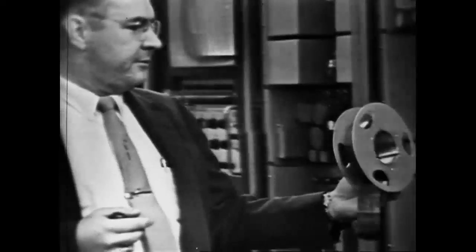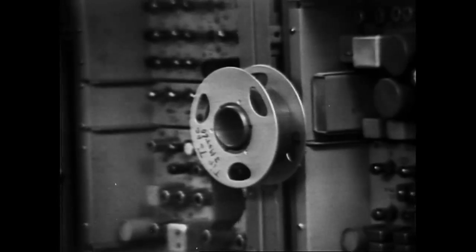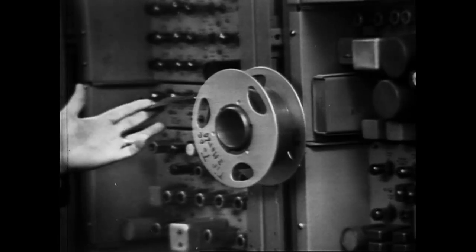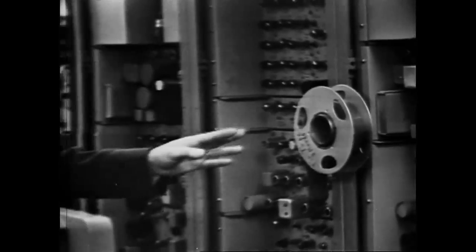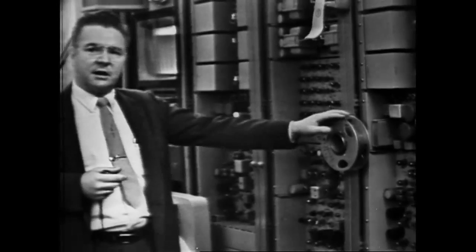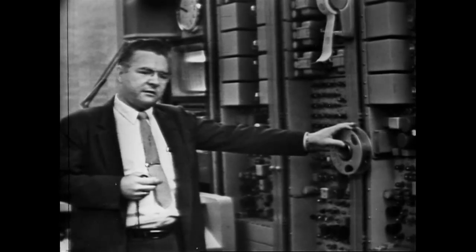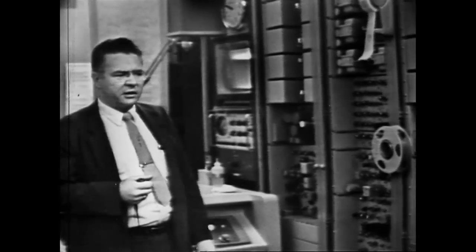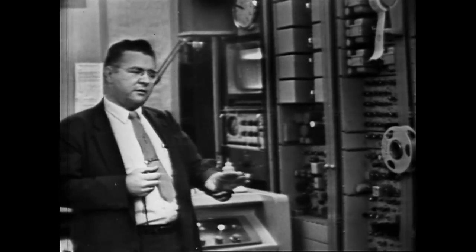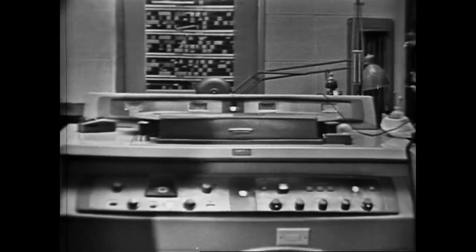This reel that you see on the racks is very important also. That is our standard tip projection tape. It contains information recorded at proper tip projection, so the machines may be set to the identical tip projection each time. It contains a proper control track level and an audio tone of the proper recorded level for a fast check on your machines — an invaluable piece when trying to set up standards so that everything you make will be identical. This machine right here, incidentally, is recording the show — recording the tape that you are now looking at.